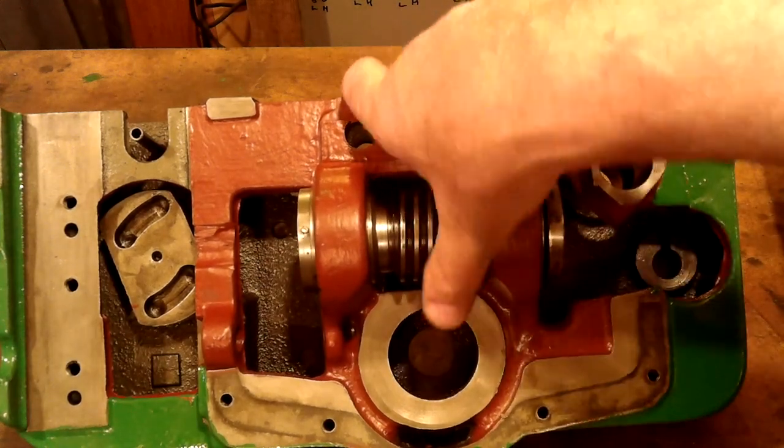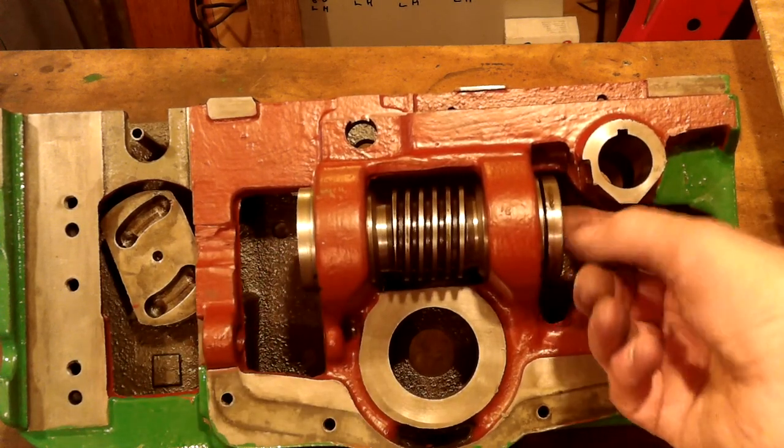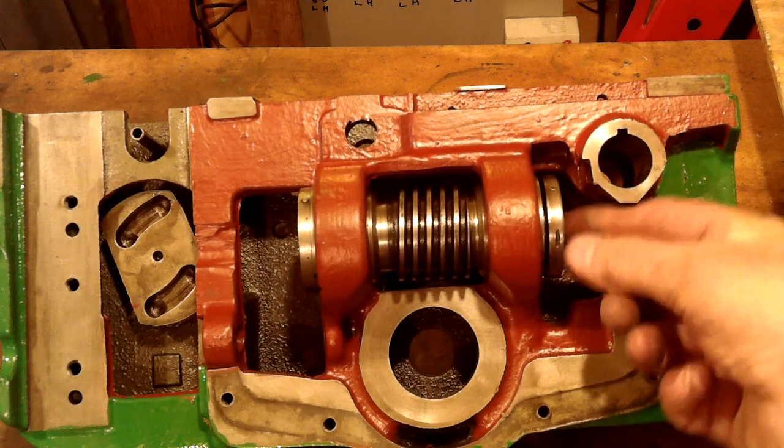There are three ways of sorting this problem. One, replace the worn items with new ones. Two, remove the setting pins, adjust the end play and drill new pin holes. Three, make shims. No prizes for guessing what I chose to do.